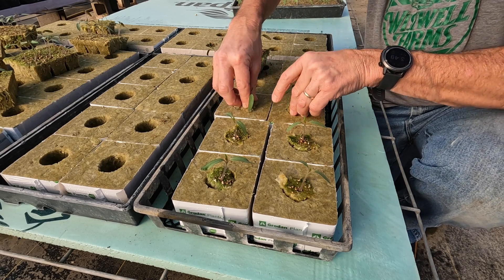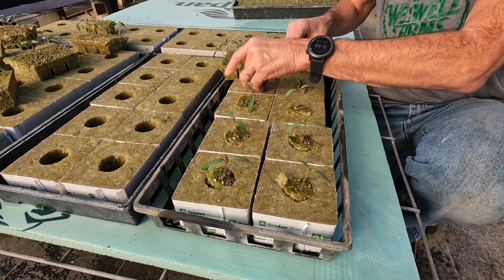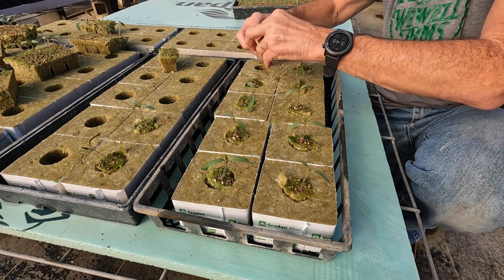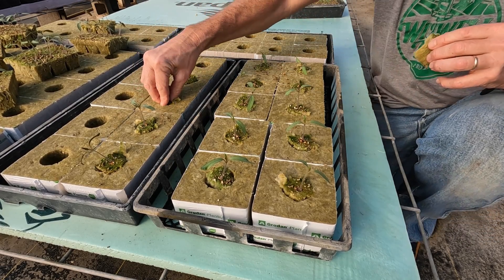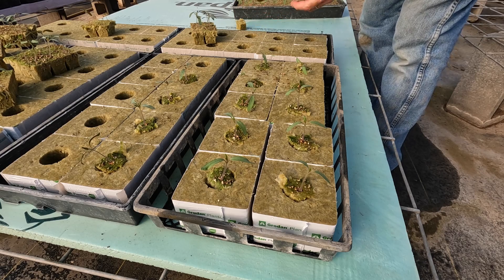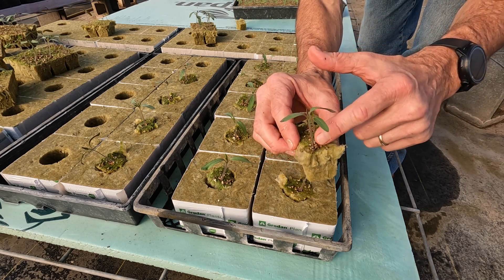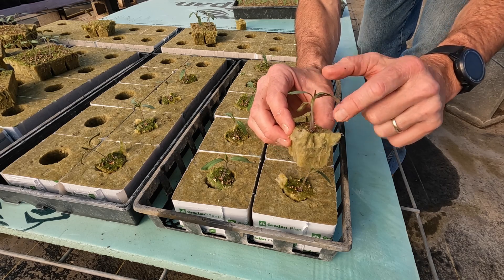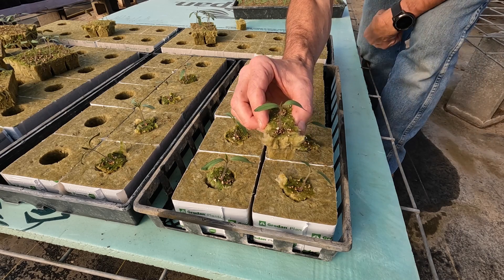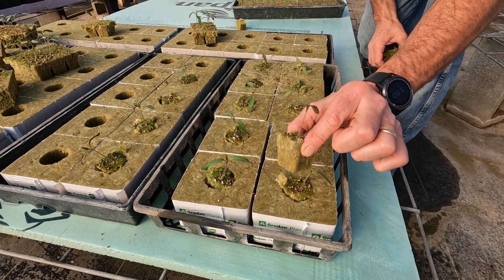This job tends to get to your back after a while, so make sure you bend at your knees so you don't injure yourself. See this one — it's a double; two seeds accidentally got dropped in the hole. You just have to pluck one. You hate doing that because that's an expensive seed — about 80 cents per seed — but you can't have doubles; every plant needs to be a single.